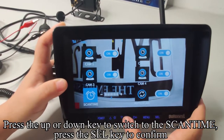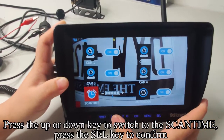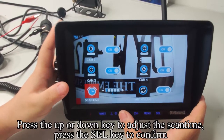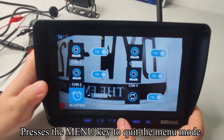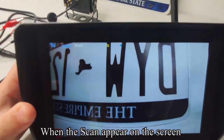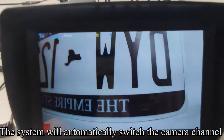Press the up or down key to switch to the SCANTIME setting, then press SEL to confirm. Press the up or down key to adjust the scan time, then press SEL to confirm. Press the menu key to quit the menu mode. When autoscan is active, the system will automatically switch the camera channel.